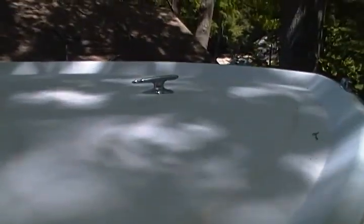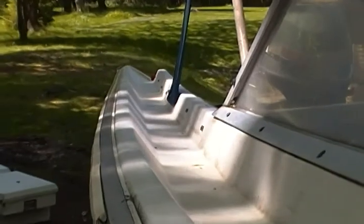I got the majority of the grime off — everything that would come off with a pressure washer I got off anyway. Still gonna take a little scrubbing, but for the most part she's white again.